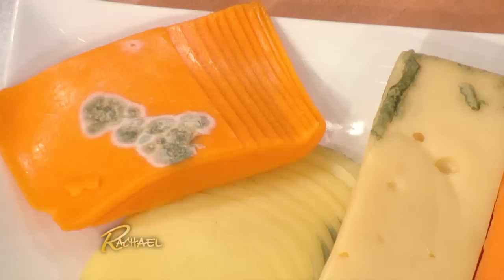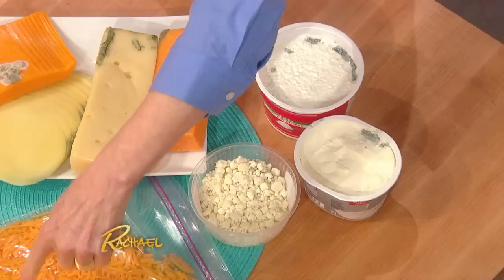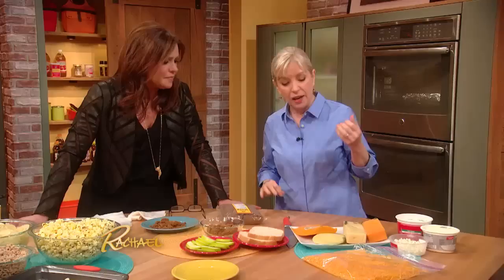Now, moldy cheese. You see it in your refrigerator and you're like, oh, that's scary, I'm throwing this out. In certain cases, yes, you must throw it out. If it's a wet cheese like cottage cheese or ricotta, it'll work its way all the way through. Or even grated cheese — it can go everywhere. Sliced cheese, unfortunately, also.